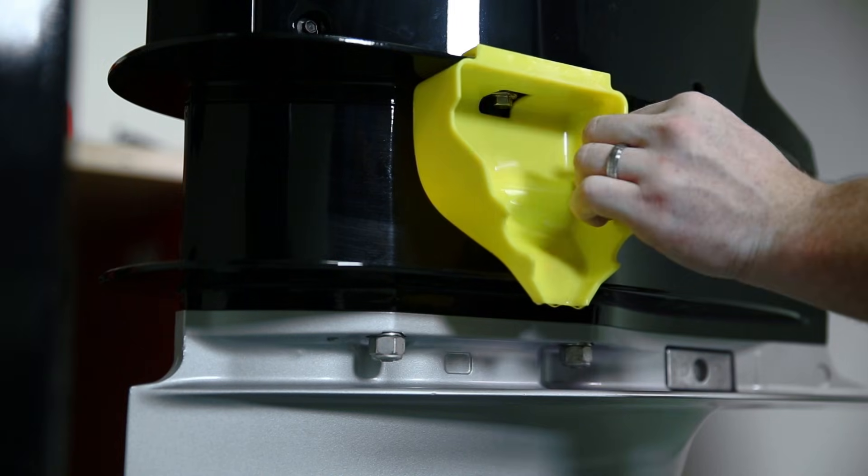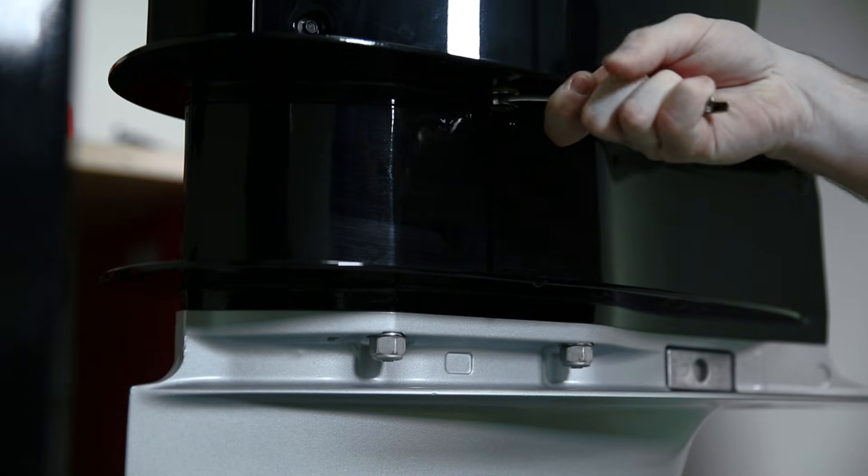Once you have replaced the filter, check your oil pan to see if the engine is still draining its engine oil. Once the engine oil has drained completely from the engine, reinstall your drain plug.